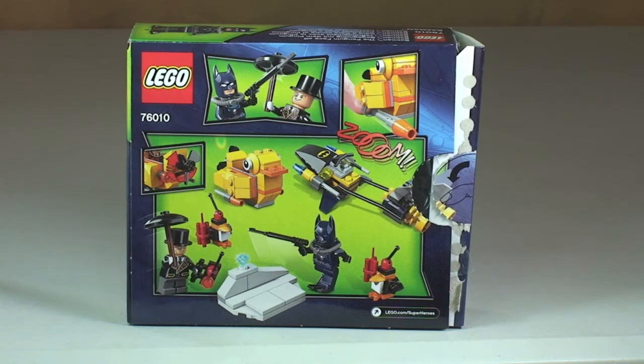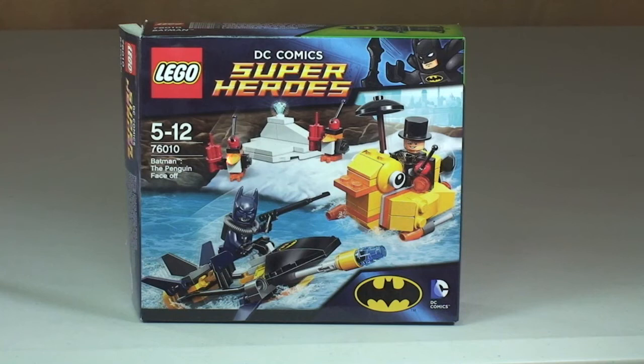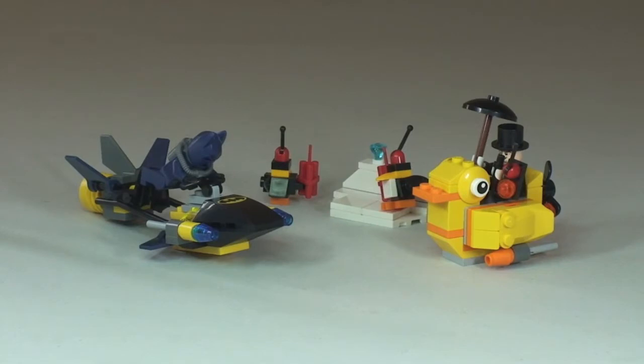It retails here in the UK currently for £11.99, and that's from the LEGO store or the LEGO store online. So let's take our first look at the set now. First thing we're going to start off with is the Penguin and his crazy duck boat, so let's take a closer look at that now.